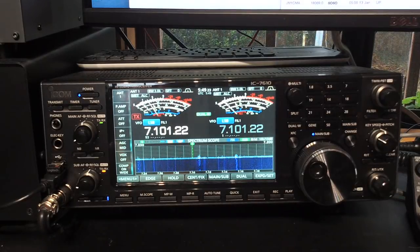Hey everyone, Jared here again. As a follow up to my how-to-set-up-your-receiver video, I just wanted to show off essentially a hidden super feature of the IC-7610.